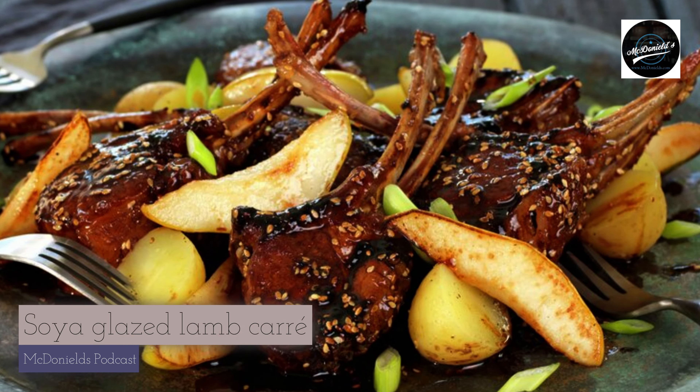I choose soy-glazed lamb rack, combined with fried pears, boiled small potatoes, and spring onions. It's tempting, isn't it?